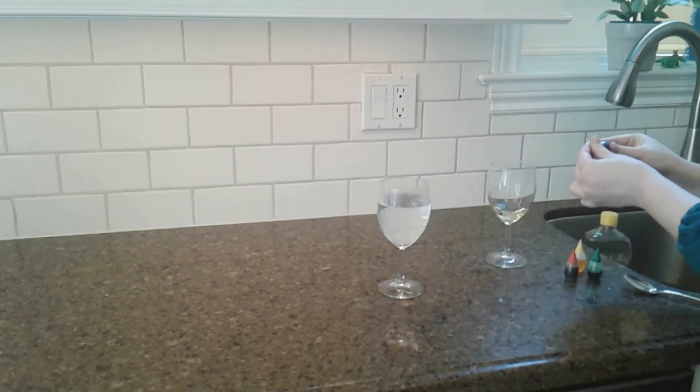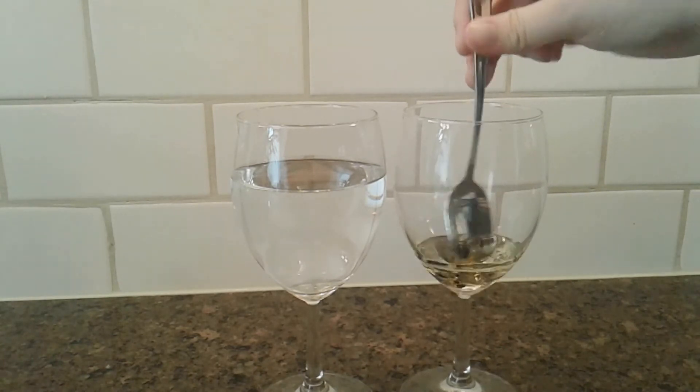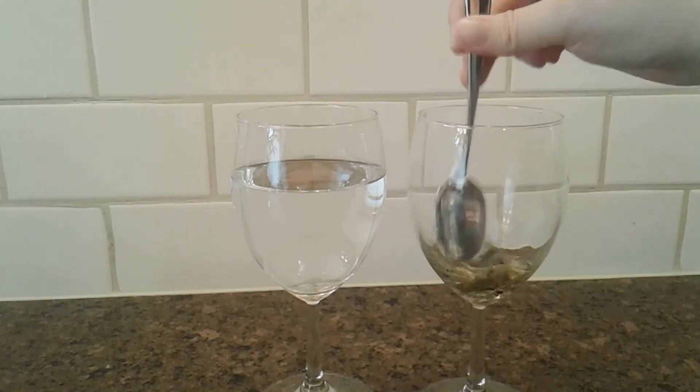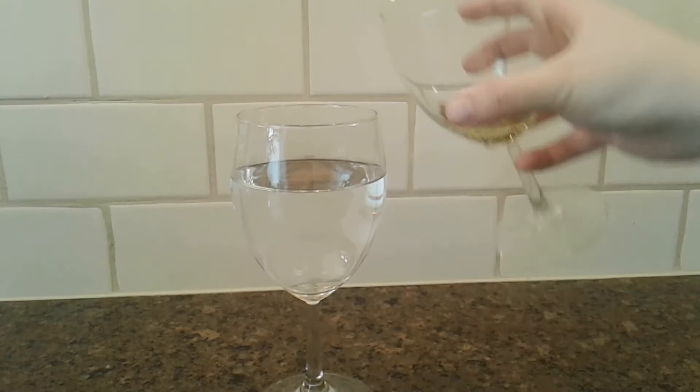You can add whatever colors you want. Mix it together and then take a look at your mixture. Have the colors you added combined? Let's pour it into the water and watch what happens.